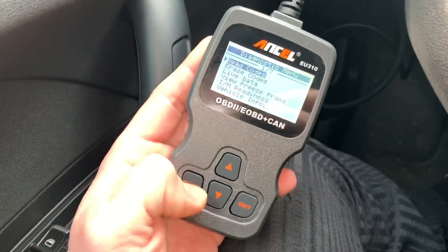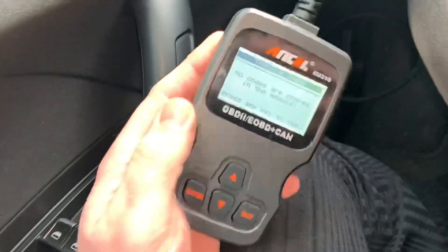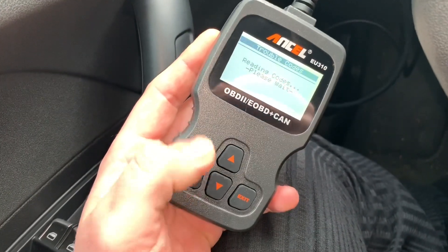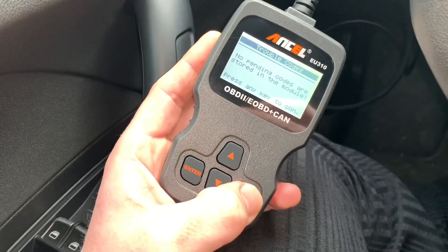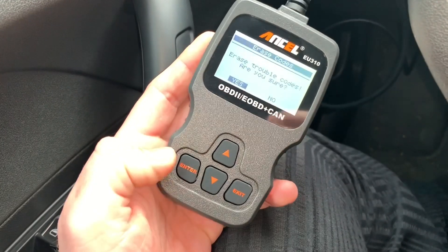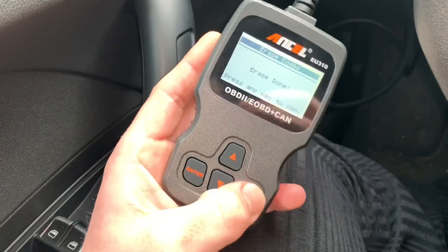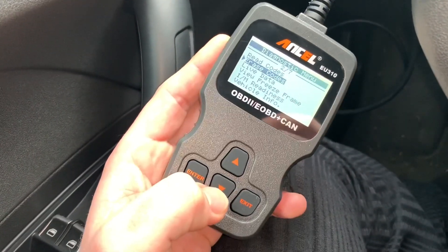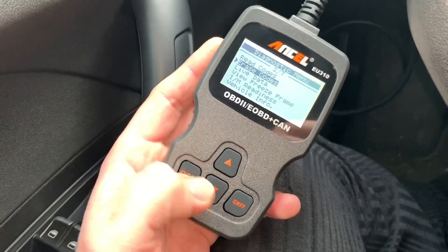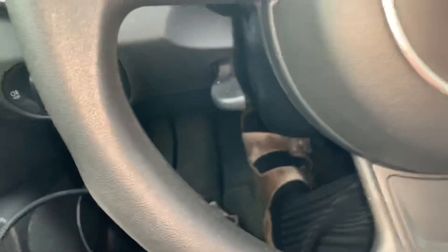Let's go to read codes — stored codes. Have a look: nothing. But if you have a code, you will see it here. Pending codes — let's check: no pending codes, good. If you have a code, you can erase it using this option, press yes, and your codes are erased. Remember: first fix the problem, then erase the code — and the job's done.